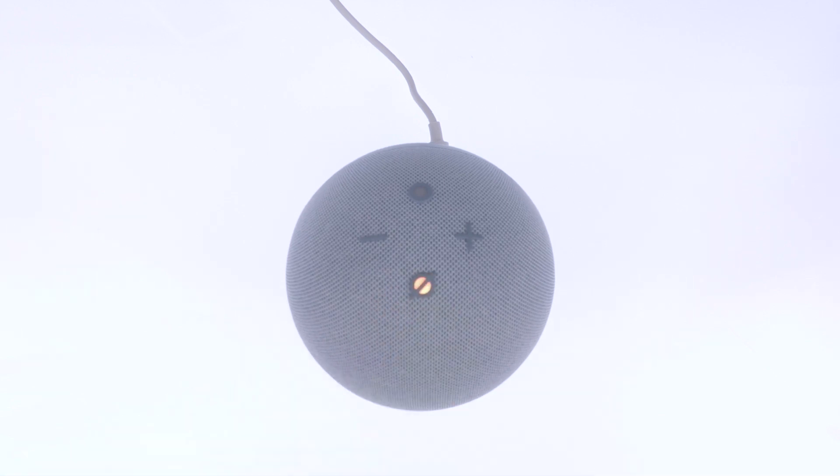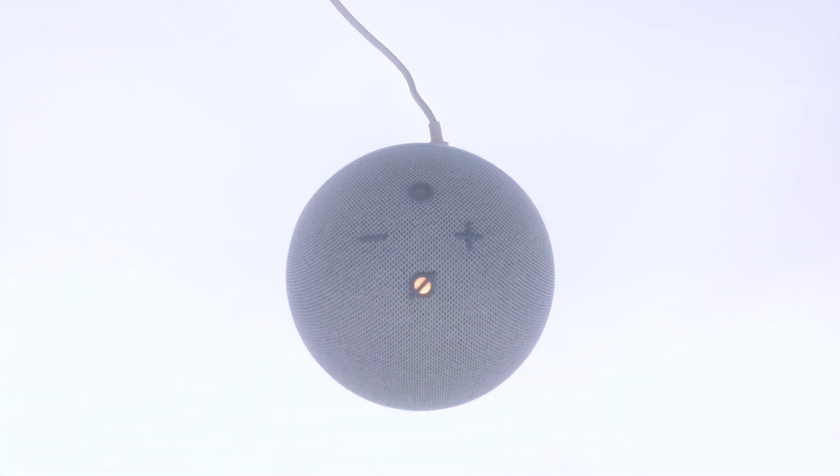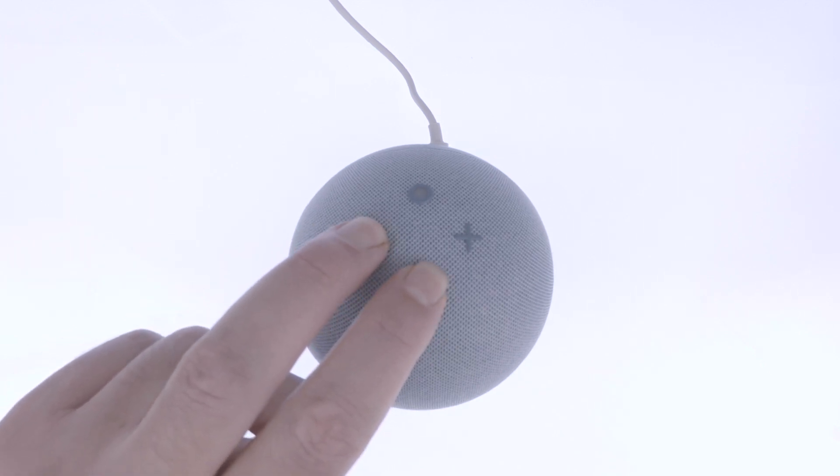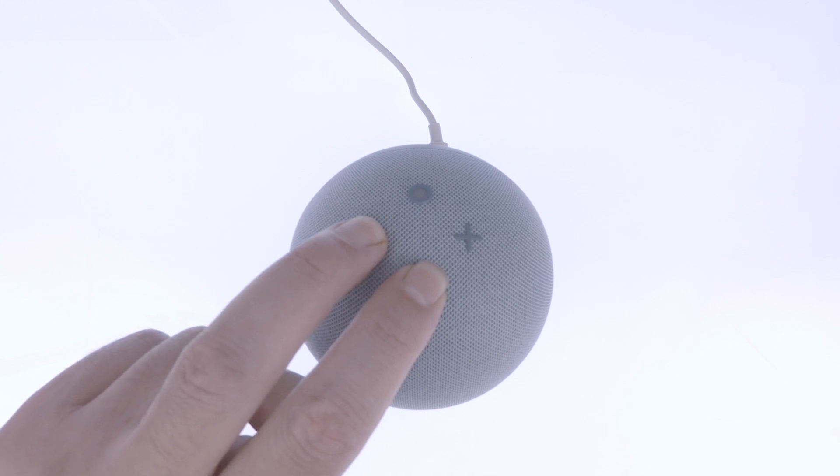To perform a factory reset, we first need to mute our Amazon Echo Dot. Now with our speaker on mute, we need to press and hold down both the mute and the volume down buttons for roughly 20 seconds, or until we hear the following message.